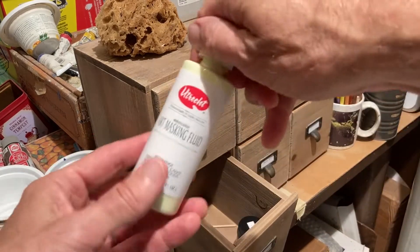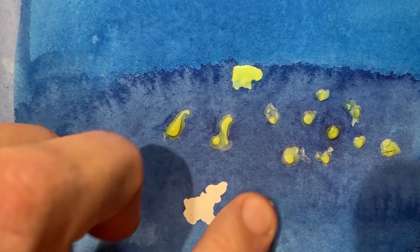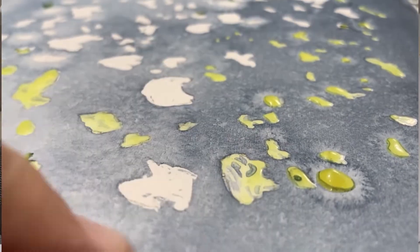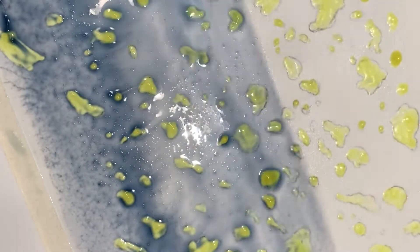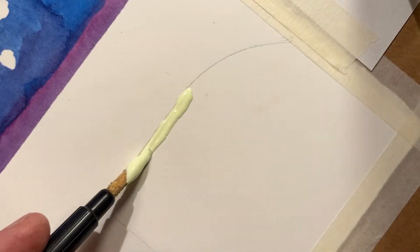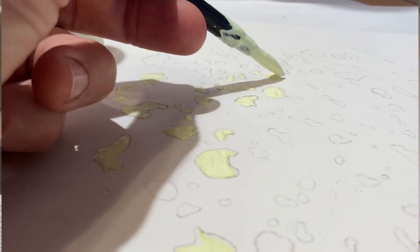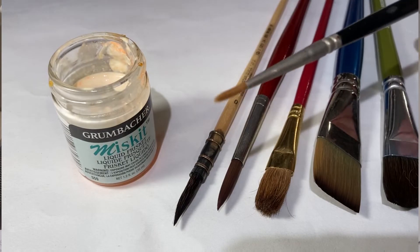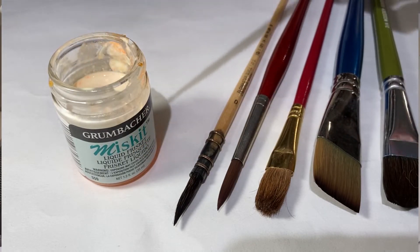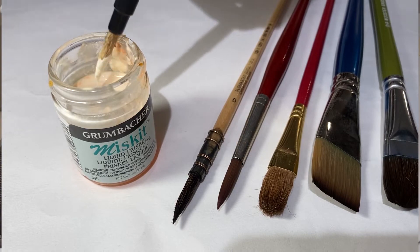One way to protect them is with masking fluid, also called liquid frisket, which dries into a rubbery film that's super fun to peel off later with your fingers. It's most useful for protecting small areas that have round, irregular shapes. I used it to mask all the raindrops on glass in this watercolor before painting the background. But it's not that good for masking areas that have straight edges, long gentle curves, or sharp corners, because the liquid has surface tension that tends to pull it into a blob shape, and blobs generally don't have straight edges or sharp corners. Also be aware that masking fluid will ruin a paintbrush quickly, so use a cheap brush to apply it, or better yet, get a tool with a rubber nib like this one that you can easily clean with a dull knife or your fingernail.